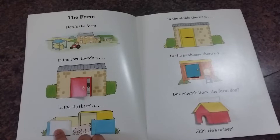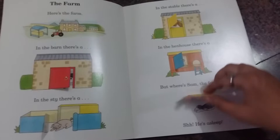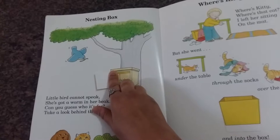Children can also learn that in the barn there's a cow, and in the sty there's a pig. Who lives in a stable? A horse. In a hen house, a hen. And where's the farm dog? He lives in his kennel and he's asleep. Then there's the nesting box section.